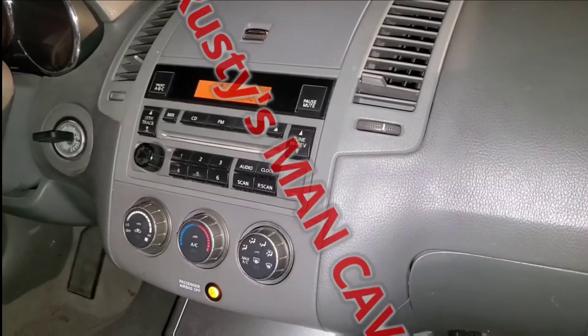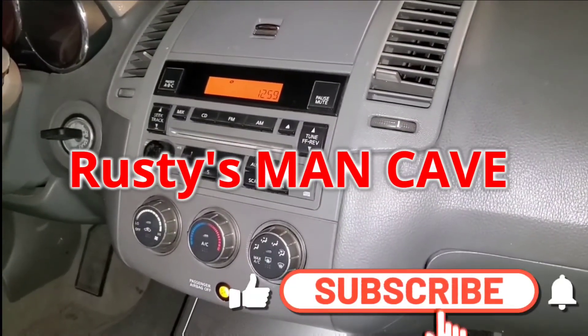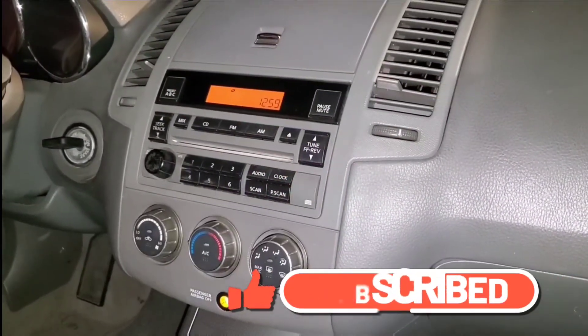Remember, for more videos like this, don't forget to subscribe and give it a thumbs up — I would really appreciate it. I'll see you next time at Rusty's Man Cave.